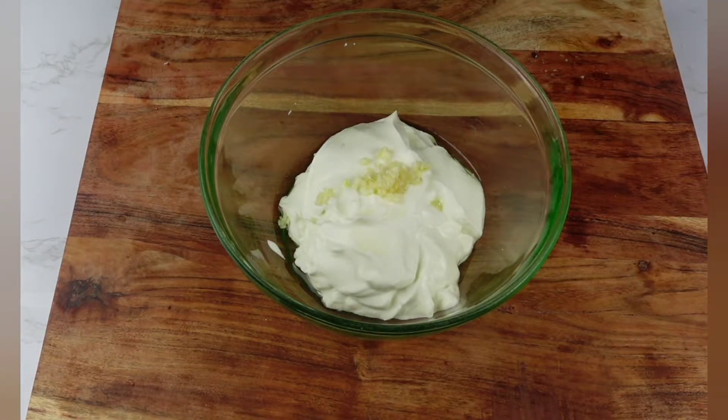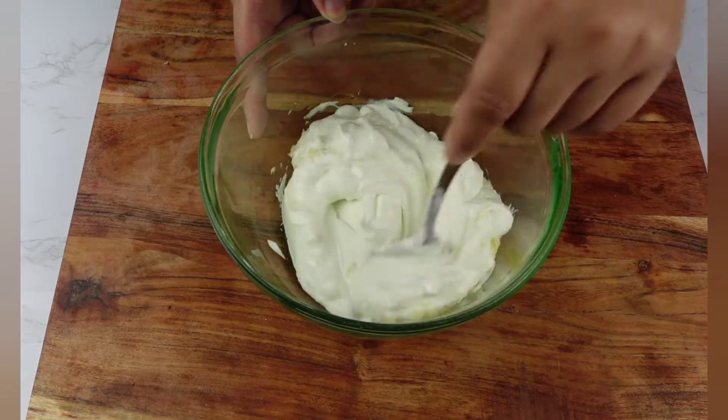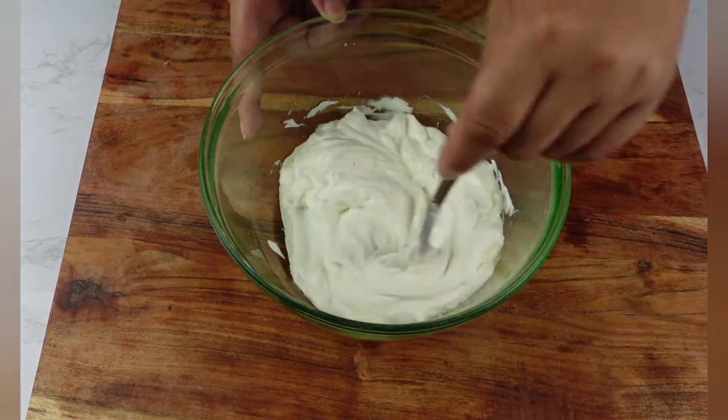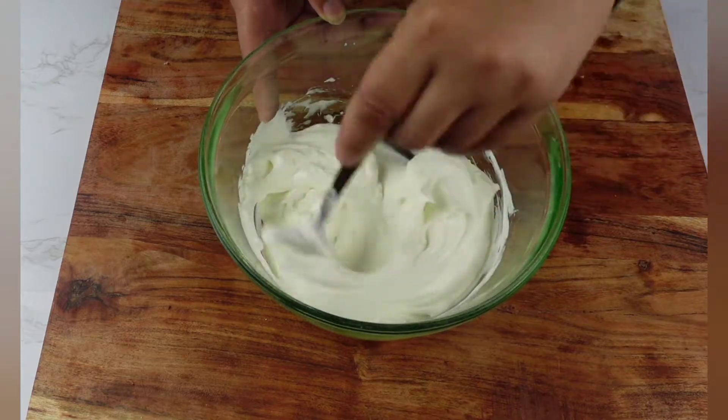For our tzatziki sauce, I have about one and a half to two cups of Greek yogurt. I minced two garlic cloves, added a tablespoon of white vinegar, and a half to one teaspoon of salt. We're just going to mix that together. You can actually put this mixture in the fridge until you're ready to serve it.